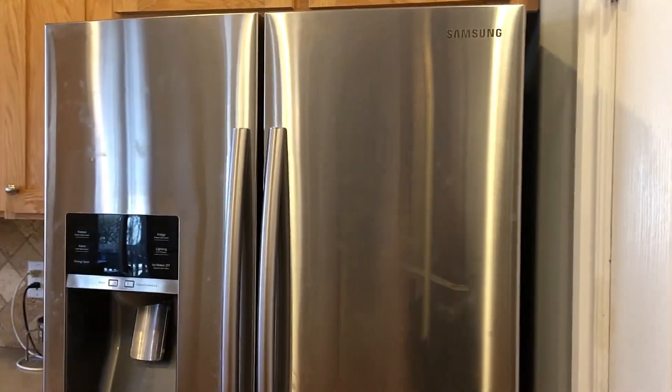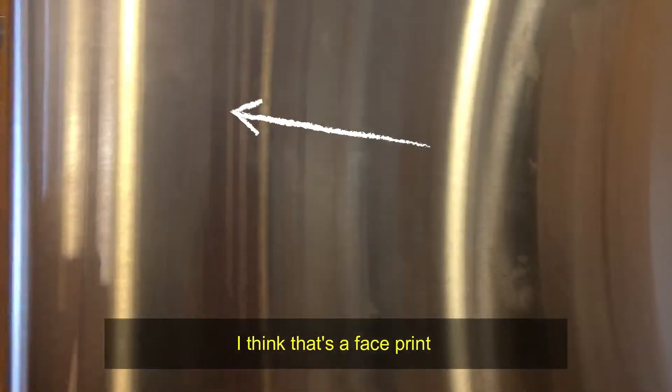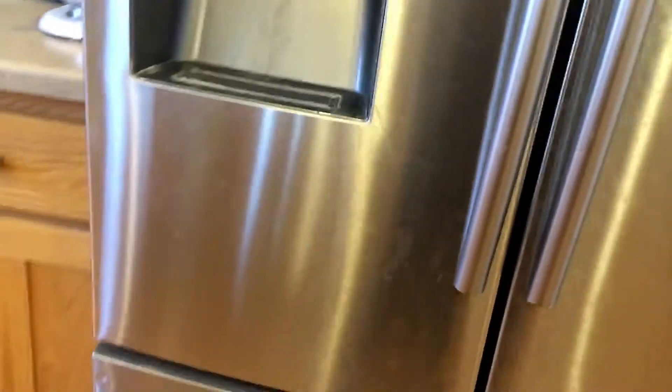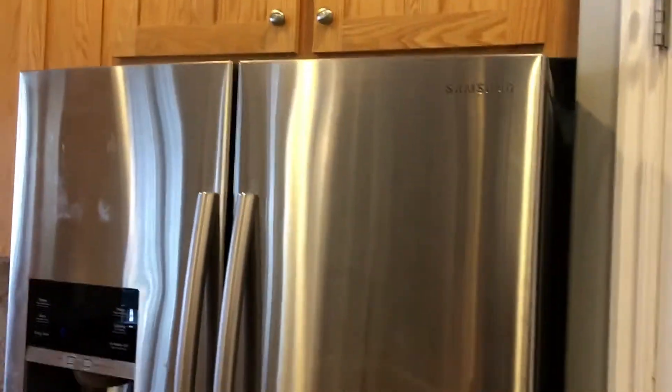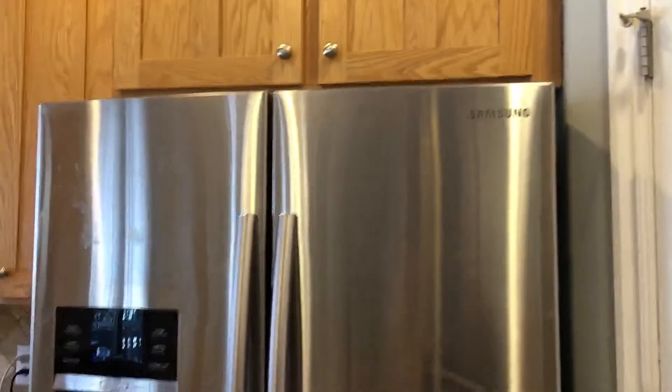Today we're going to talk about fingerprints. If you are blessed to have one of these stainless steel appliances, they're beautiful. The only problem is it's kind of hard to see in the light — they get fingerprints and schmutz all over the place. So what is the best way to clean a refrigerator with fingerprints, or a stainless steel appliance for that matter?